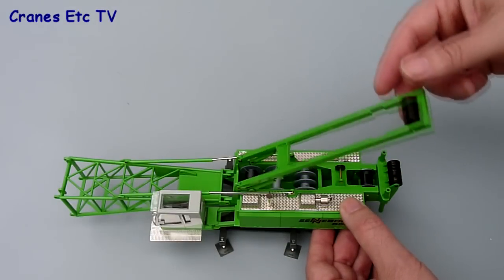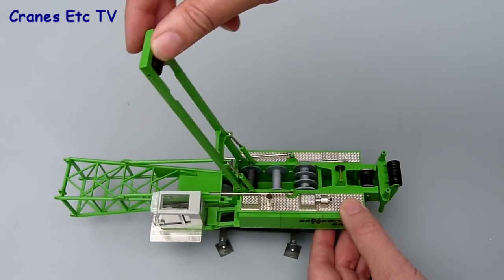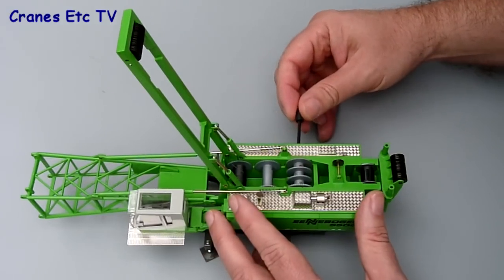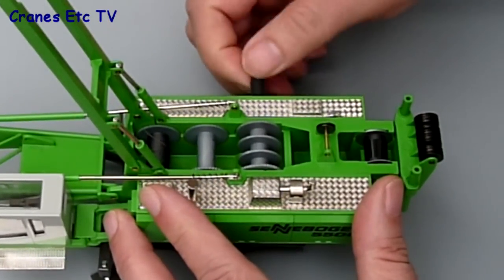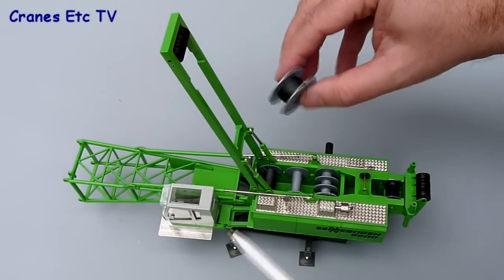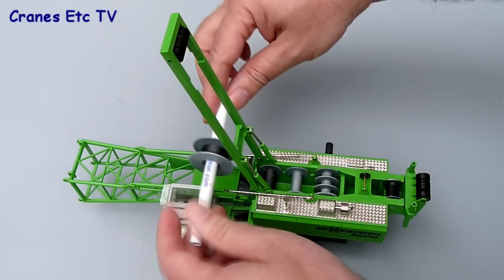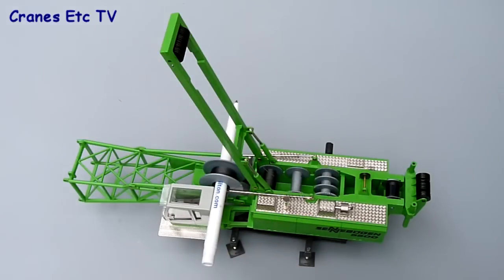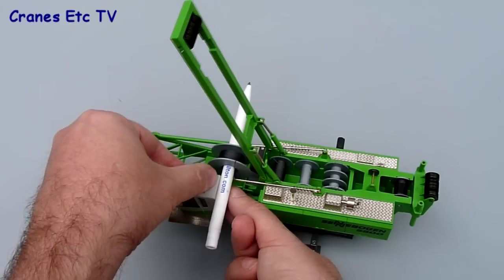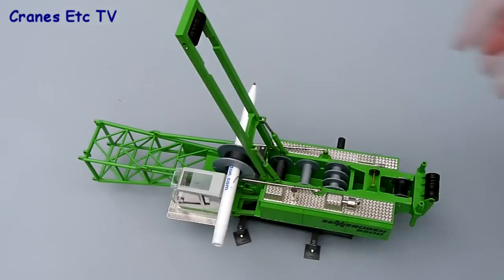Next is the reaving of the A-frame, which is probably the hardest part of the assembly — not difficult, but fiddly and it takes quite a bit of work. First, put the key into the winch drum and get that working. Two of the other winch drums have thread on them, but not the main boom winch, so we need to take thread from the spool. The best way is to tape a pen to the cab and put the spool on it so it unwinds easily as you take the thread off to weave it through the pulleys.